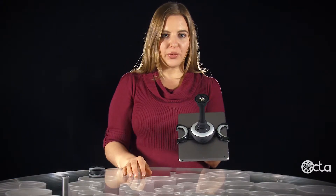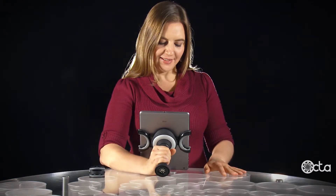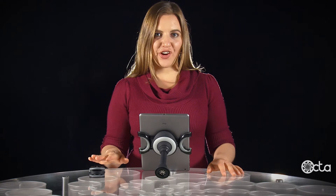Use the bridge alone as a handle or a stand, or add the clamp on the other end.